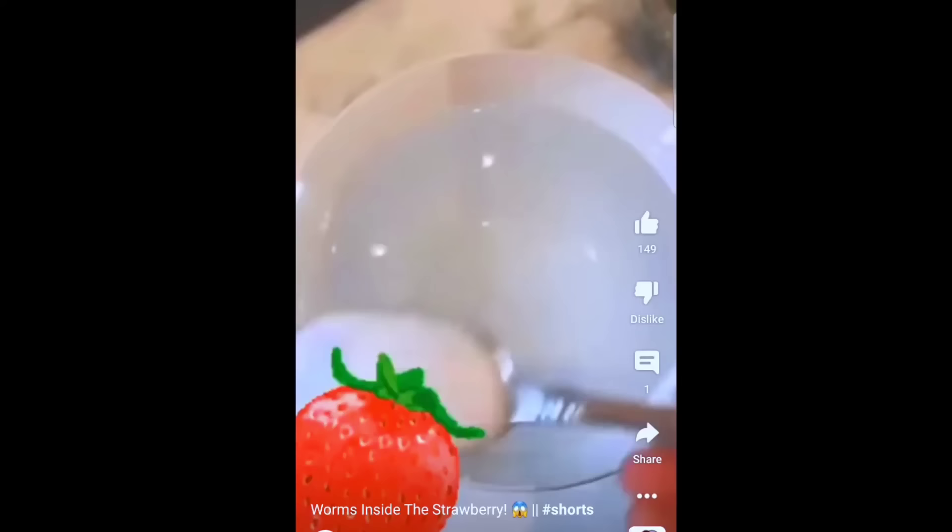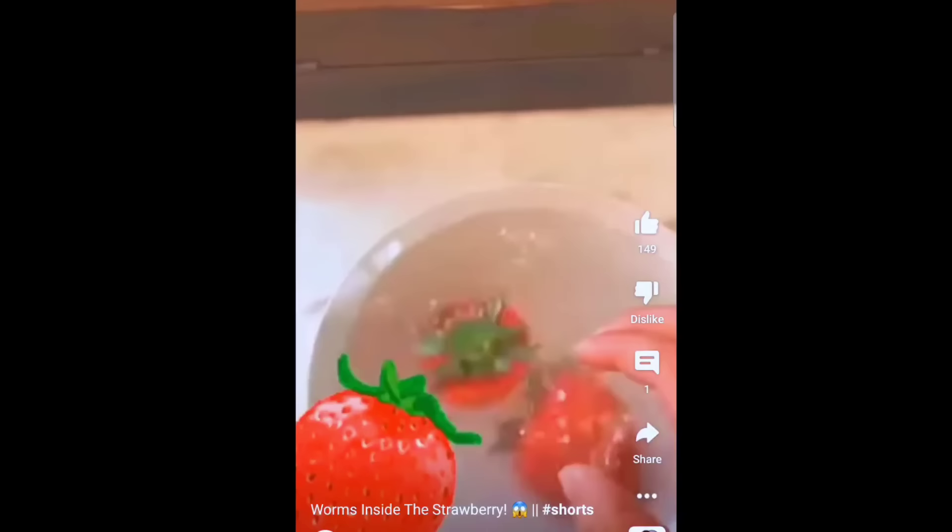So today, I have some fresh strawberries. You know that video that trended where someone was cleaning strawberries and worms were coming out in the water? You've probably seen this. They add water, salt, they add the strawberries, and there's like a giant worm.